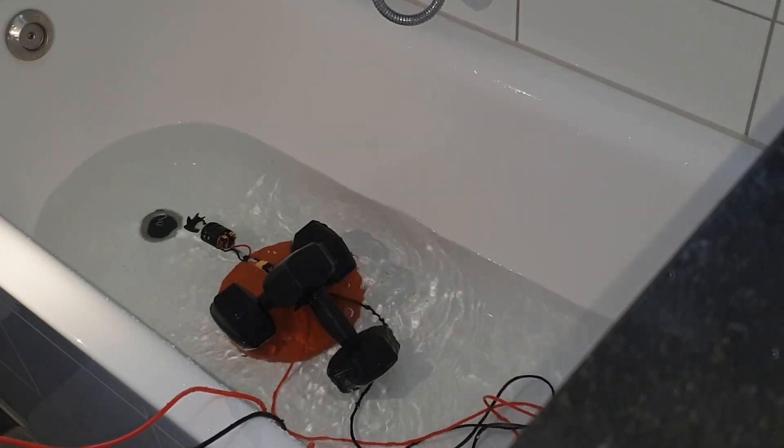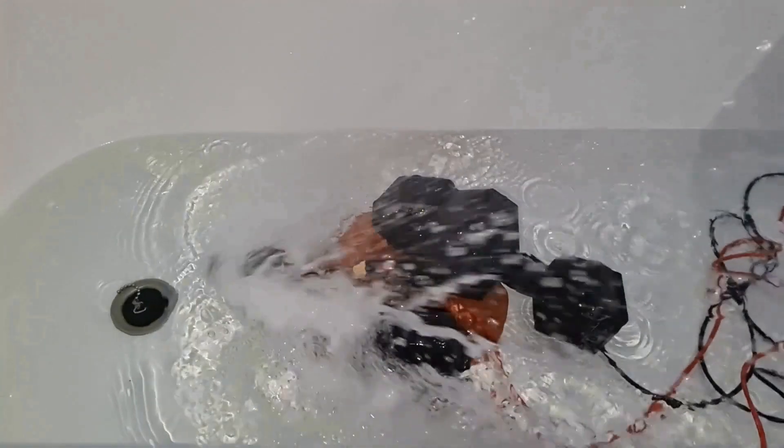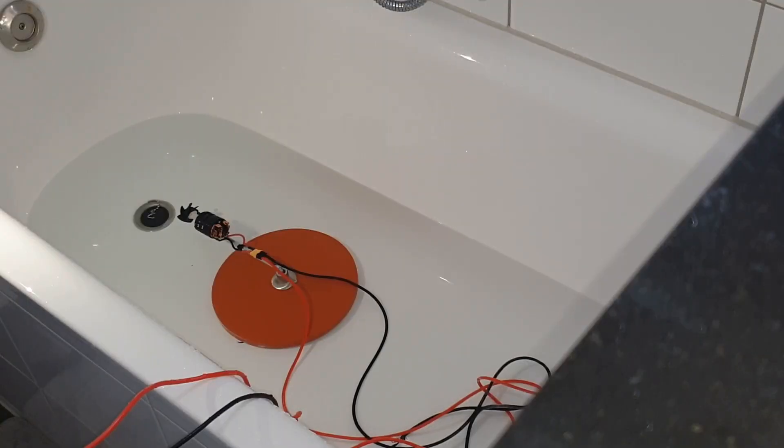And now I have to clean the bathroom — it's all wet. Let's make some splashes.